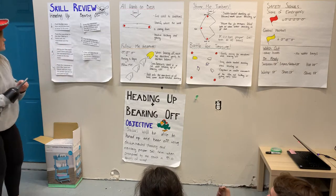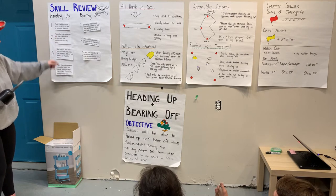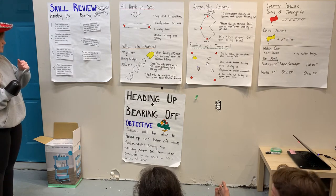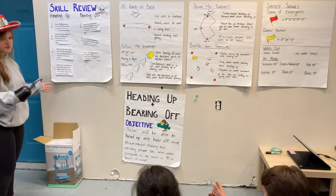Amazing, you guys just unscrambled heading up. So the steps are: push the tiller away, pass the main sheet to the tiller hand so it holds both the main sheet and the tiller, then using your free hand reach down and grab the main sheet and pull it back to the tiller hand, and then pass your main sheet to your tiller hand and repeat until you have the correct sail trim.